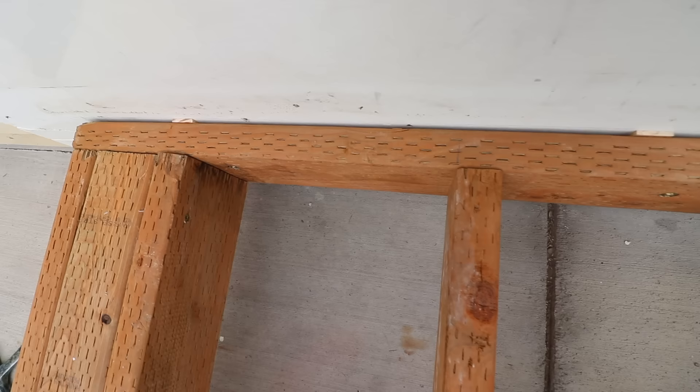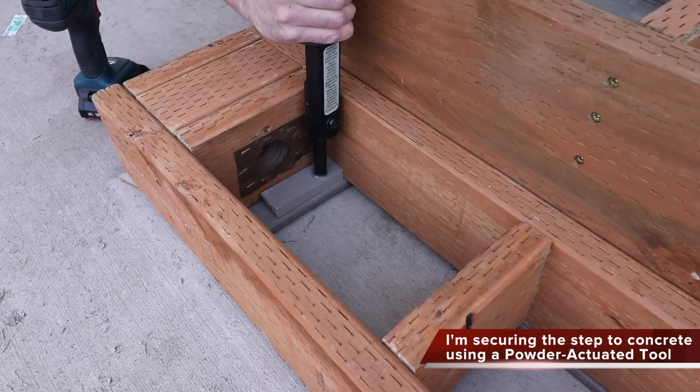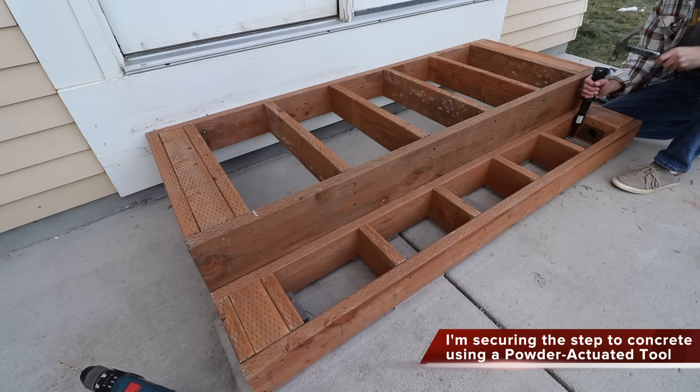I have a whole video on how to use this tool — it forces a nail into the concrete. If you're just building one step, you could use a little construction adhesive in the corners and that would be fine; it's not going to shift once it dries. A third option would be to bolt it down using a hammer drill to put in an anchor.